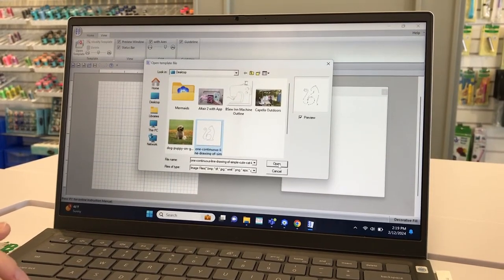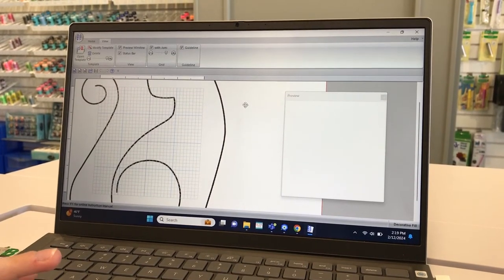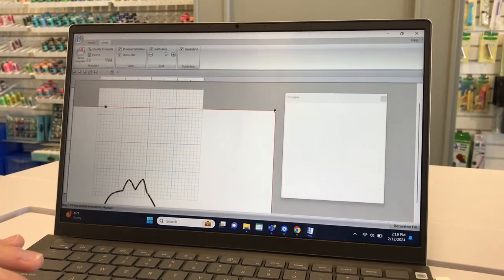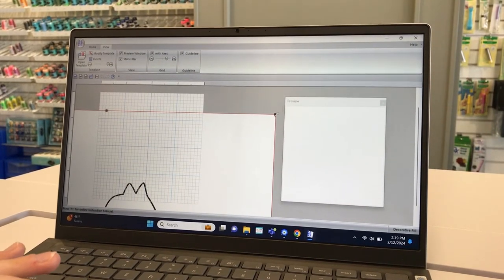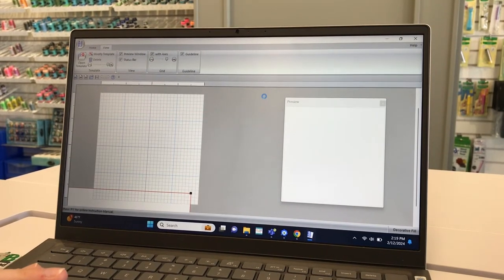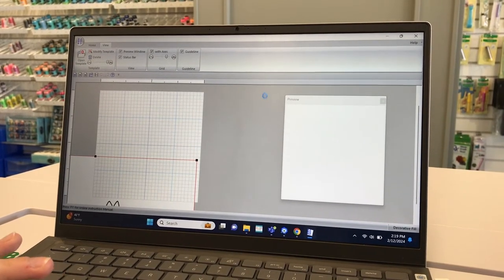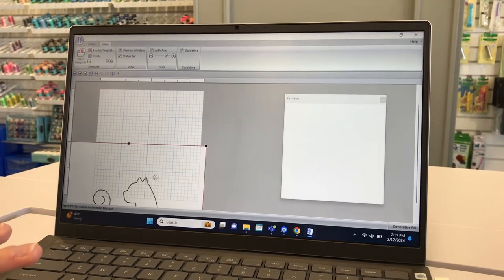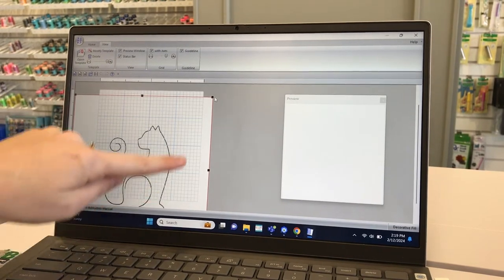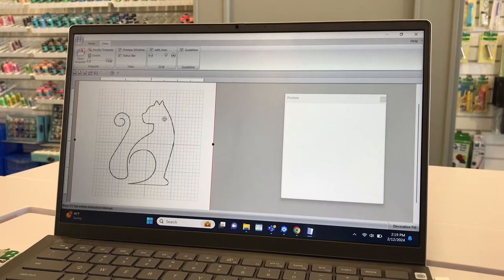A sweet little kitty cat image was saved to the desktop. It's really big, so click and drag the corner to proportionally resize it — we don't want a tall thin kitty or a short fat one, just a standard size. Shrink it down to fit on the grid plane, then drag it inside the grid so you're ready to start building your line art fill on top of the outline design.